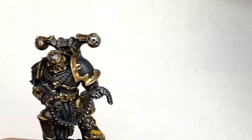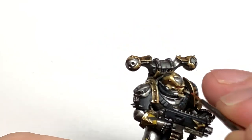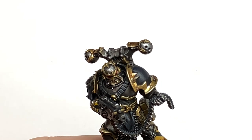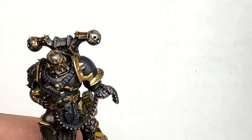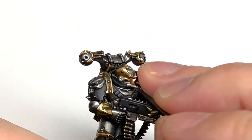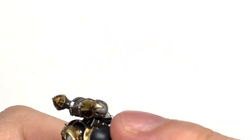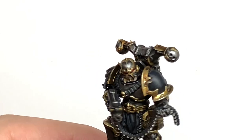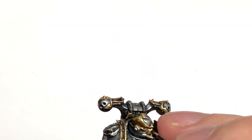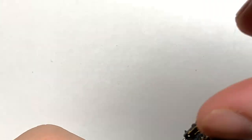Now we're going to work on the eye lenses. We're going to start with Citadel Mephiston Red and do about two thirds of the rear of the eye lens with this. If you don't want to use lots of different colours you can just add a little bit of white to the red to highlight it. We're using Citadel Evil Sun Scarlet to do about a third - the rear third of the lens. Then Wild Rider Red with an Army Painter Psycho brush, which has a really thin point, to do some tiny little bits at the back end there. Finally we're going to use some Vallejo White to do a spot in each lens and a little tiny highlight at the back end where you have that Wild Rider Red and Evil Sun Scarlet.